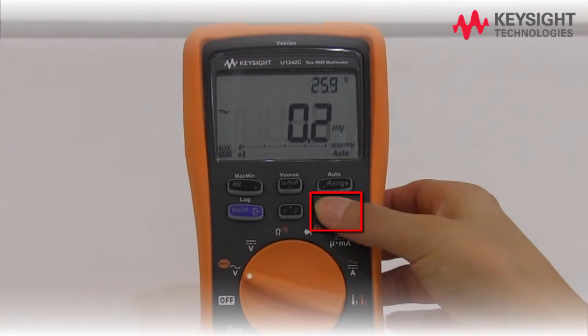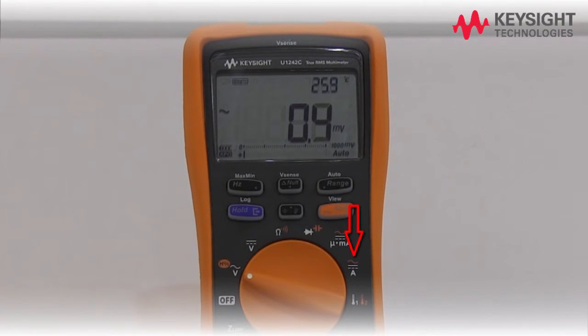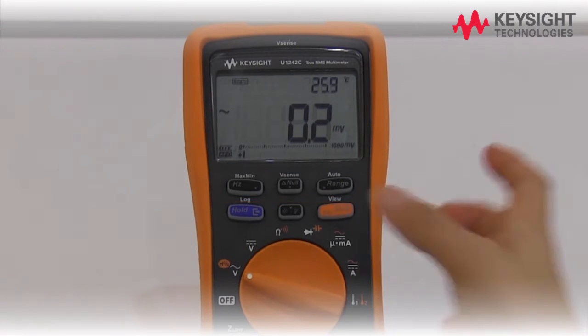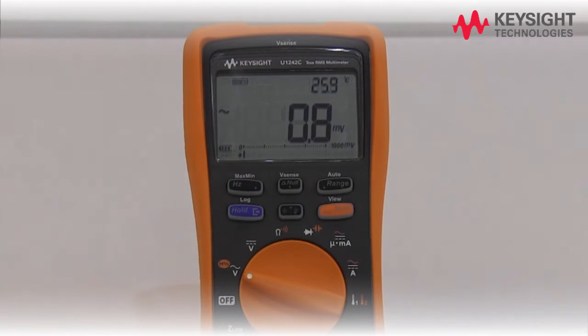Press shift to switch between the primary and shifted measurement functions, indicated in orange. Press these keys to access multimeter features such as null, max/min, and so forth. Press hold to freeze the present reading. Press hold again to exit.